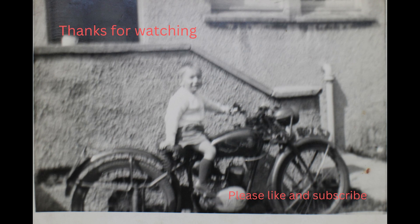Meantime, take care of yourself, ride safe, and I'll catch you in the next one. Bye for now.